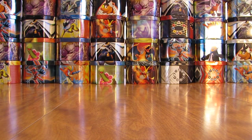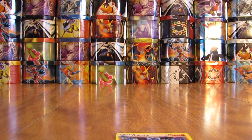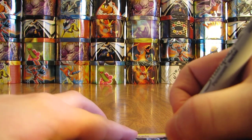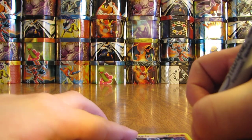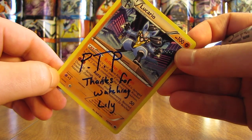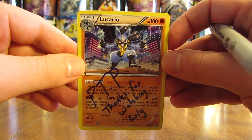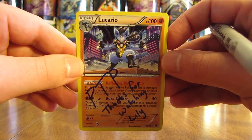So there you have it. I have a Sharpie handy and I can sign the Lucario card for Lily. Put PTP on there. Thanks for watching, Lily. But thanks everyone for watching my videos all the time like that, and thanks especially to Lily for that Mew Gold Star card, as well as all those great Ultra Rare cards.